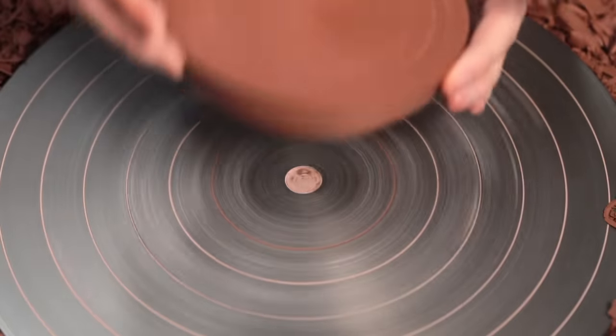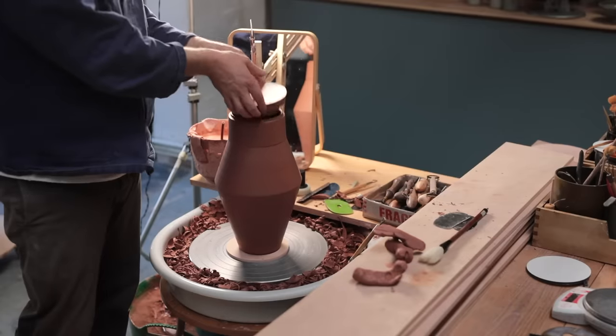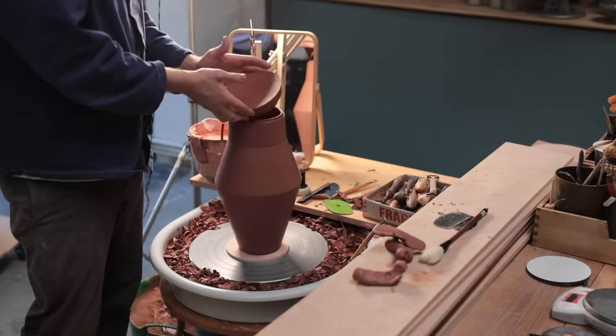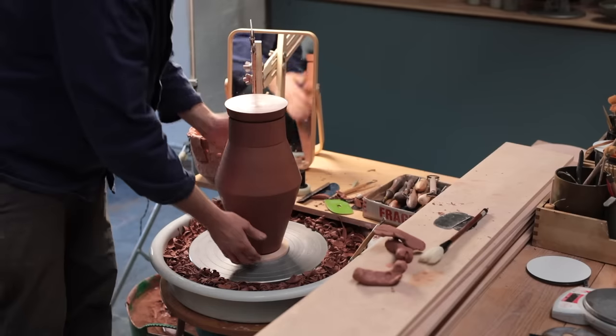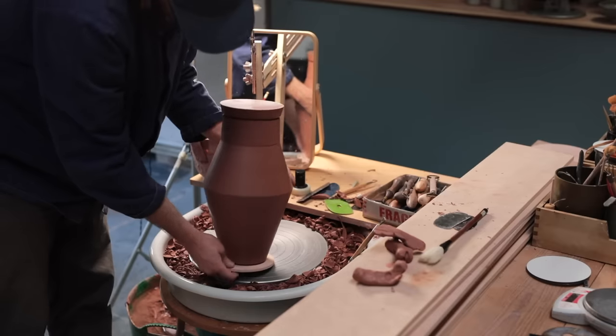And with that, this lidded jar is finally finished. It's a very simple shape that relies a lot on the proportions being right — the lid can't be too thick or too thin, otherwise it becomes overbearing and heavy, or inconsequential if it's too narrow. I want this pot to dry out slowly to bone dry before it's bisque-fired to 1000 degrees Celsius, so I'll sling some plastic over it and let it sit quietly for a week or two, with periodic checks to make sure the lid still fits — as if dried unevenly, there is a chance it could become stuck on top of the jar.